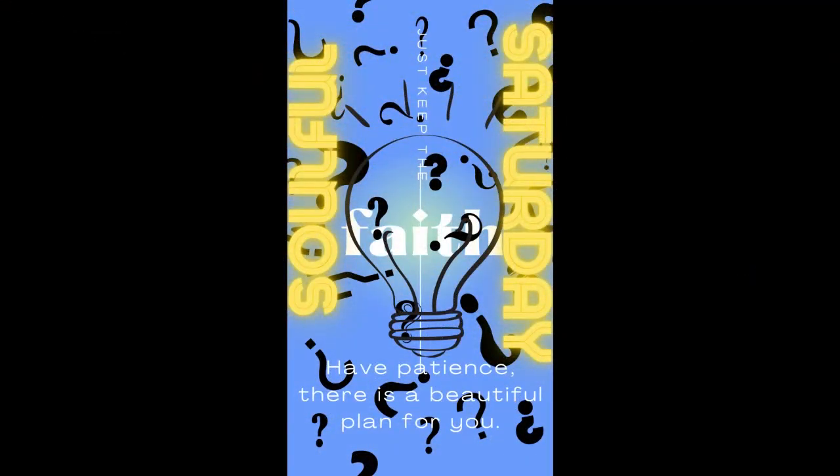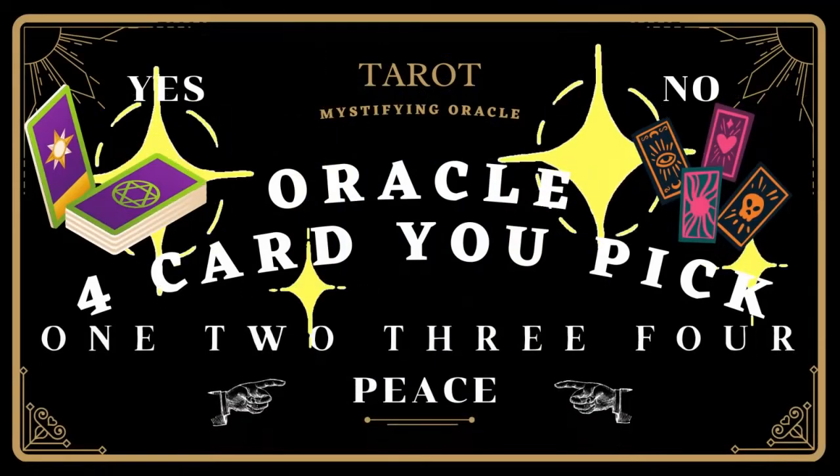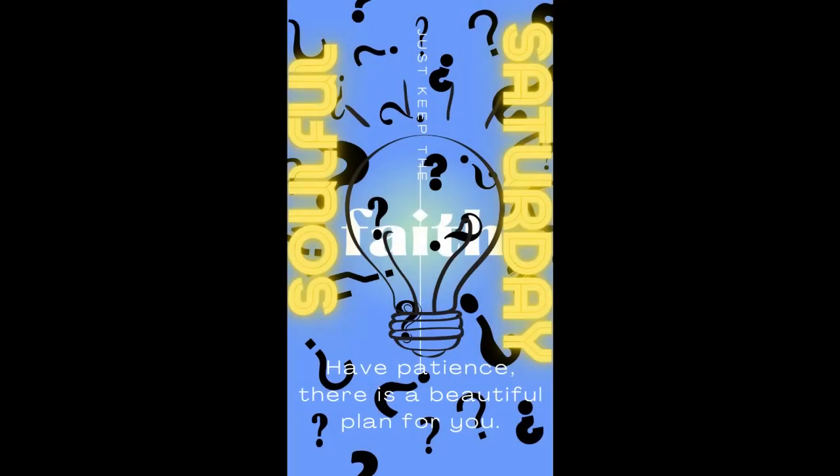Today it's going to be an oracle four-card you-pick with dyadic cross finish, so I hope you like it. If you do, please like it and if you haven't subscribed, go ahead and subscribe. Thank you very much for watching. Hi, I'm Mark — this is my journey through tarot.